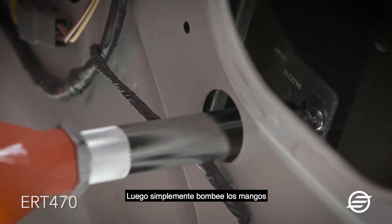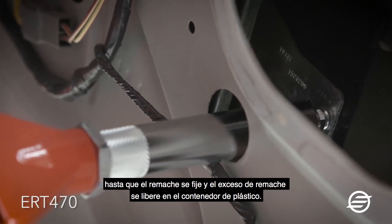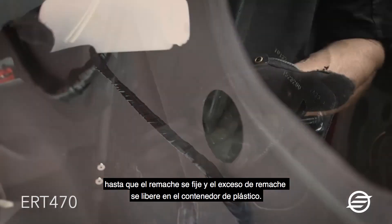Then simply pump the handles until the rivet is set and the excess rivet stem is released into the plastic container.